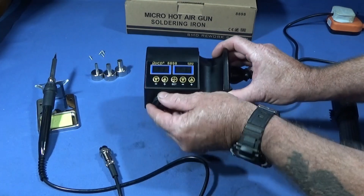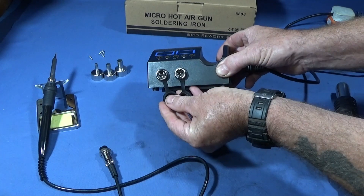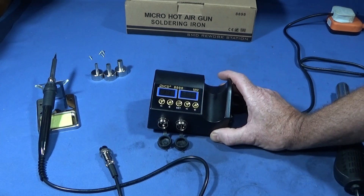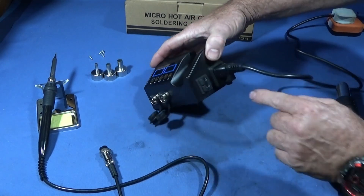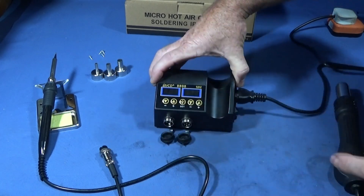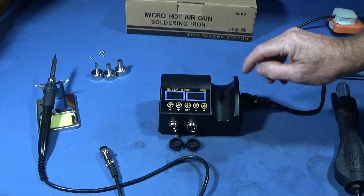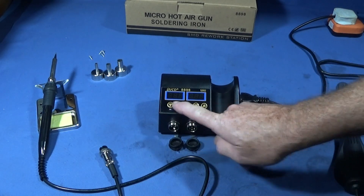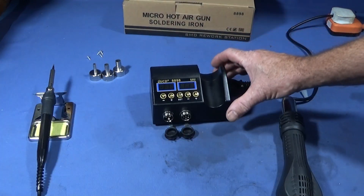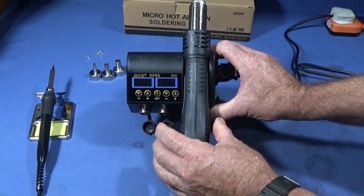The main control unit has two screw plug sockets on the front face. The eight-pin one is for the hot air gun and the three-pin one on the left is for the soldering iron. There are two on/off switches — the top one is for the soldering iron and the bottom one is for the hot air gun. You have two red digital displays with increase and decrease buttons for each tool, plus a set button.